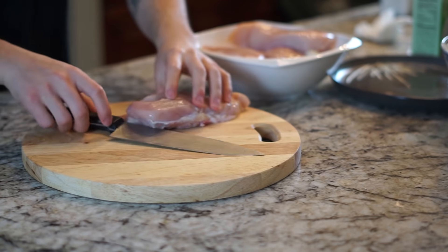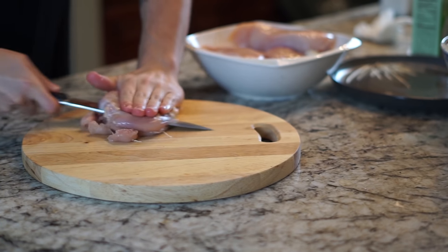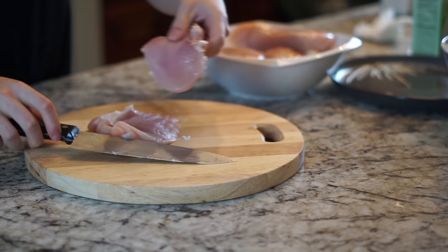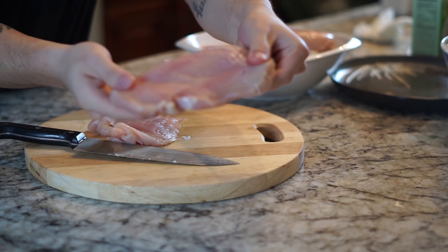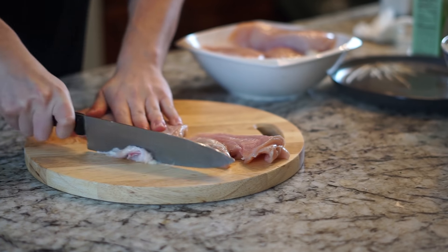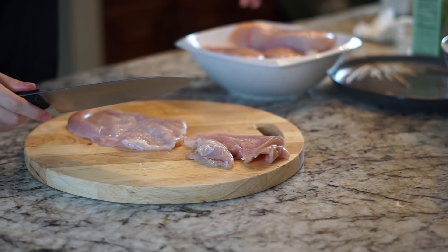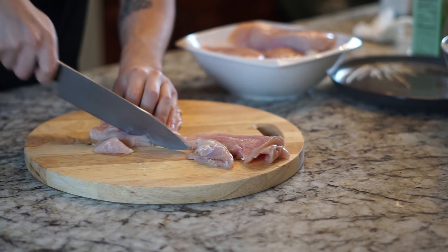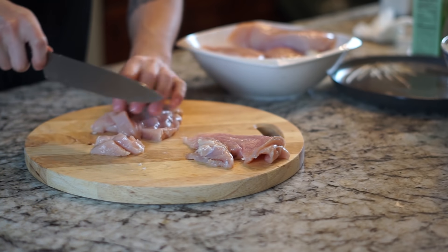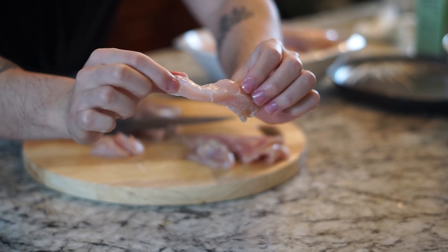Next we're prepping the chicken breast. Get that knife and let it do the work. Chicken breast tends to come really thick, and when you cook it the interior stays undercooked while the exterior gets overcooked, so we're going to cut it in half to prevent that. Slice off any pieces of fat you see - a lot of fat is already coming from the oil and peanut butter in this recipe. Cut about half-inch slices, bite-size, so it fits well in the pad thai when stir-frying.